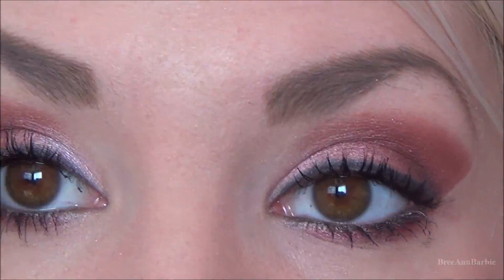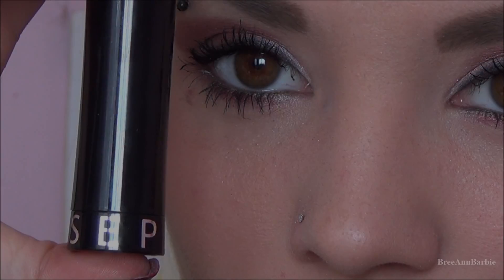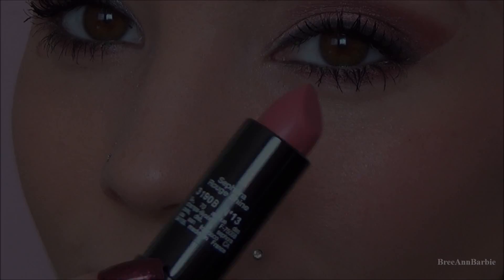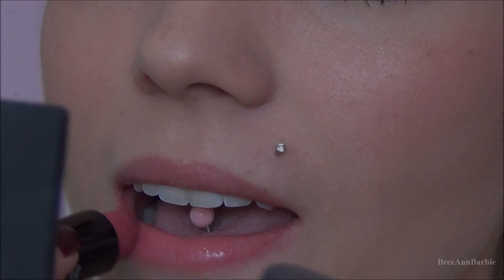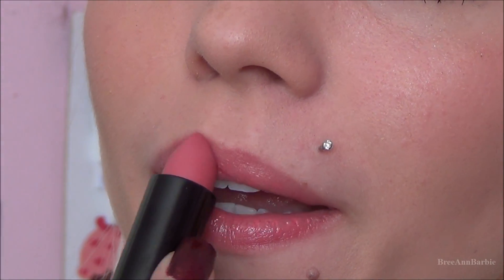This is what the completed eye looks like. Moving on to the lips, I really wanted a light pink color, so I'm using this color by Sephora — it's just a really pretty pink. I don't know the name of it but if I find out I'll put it down below. Once you do that, you have finished the look.